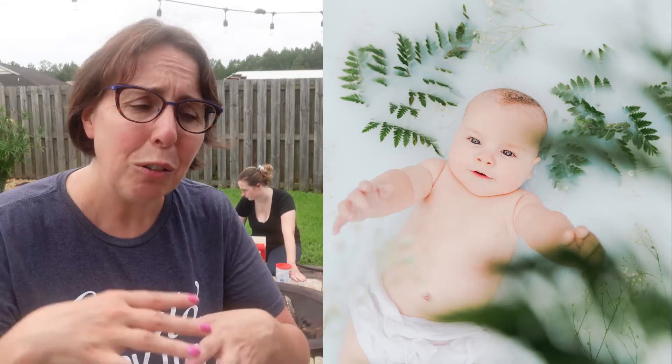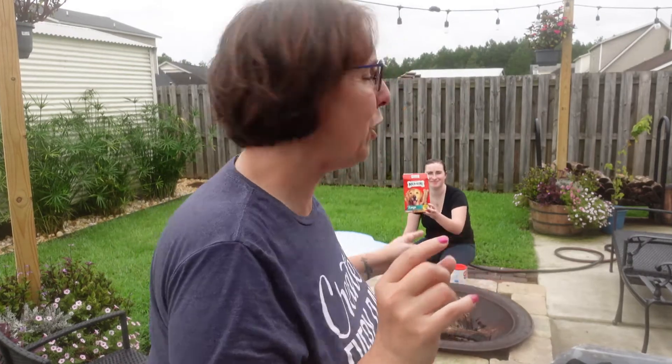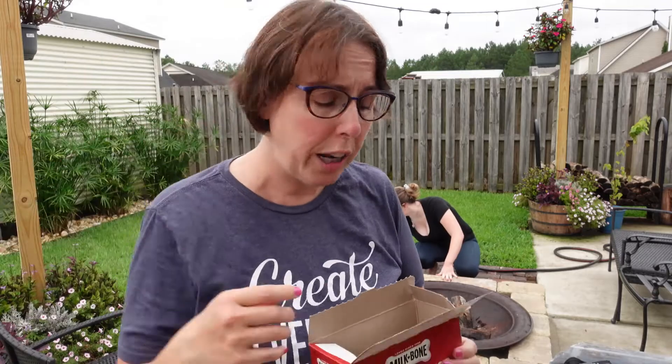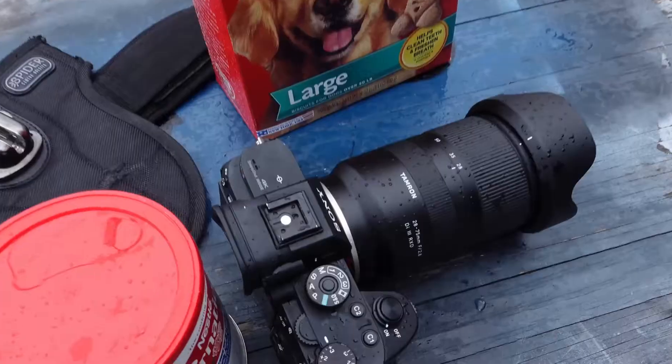Babies often get what's called a milk bath photo session. I'll show you a few pictures of what it's like with Henry — we floated some ferns and flowers around him. But with dogs, what we're going to do is float some treats, some milk bones. Not sponsored! For the milk part, we're filling this little cheapy ten-dollar plastic pool with water from the hose. We used powdered milk but you could use regular milk or even cornstarch to give it that milky look. Then we'll see if Kobe will sit in the pool while I stand on these sturdy bricks above him.